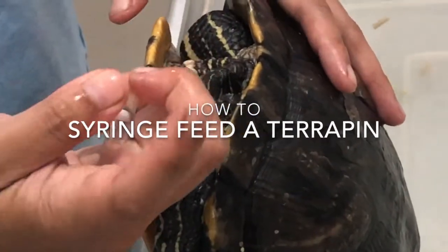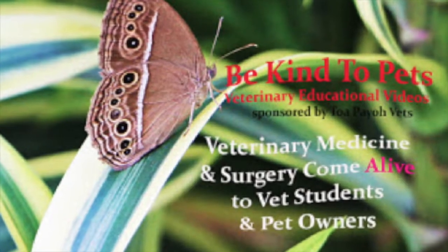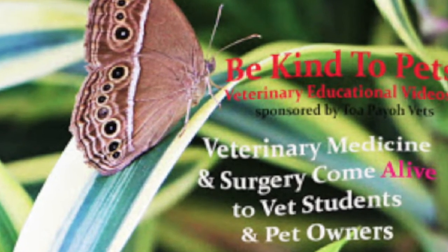How do you syringe feed a terrapin? This is a Be Kind to Pets veterinary educational video sponsored by Topayo Vets.